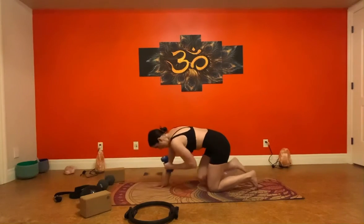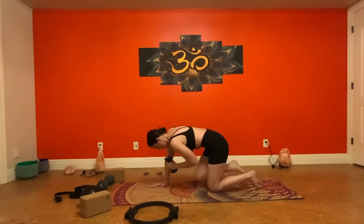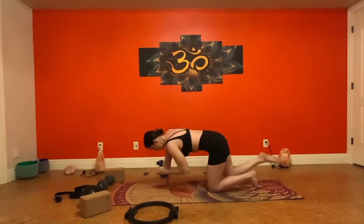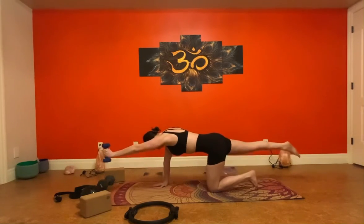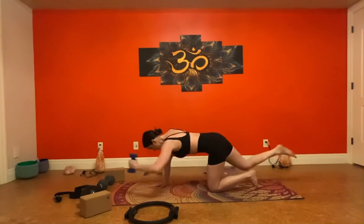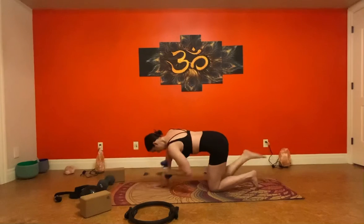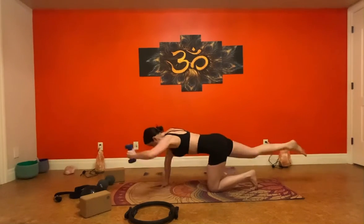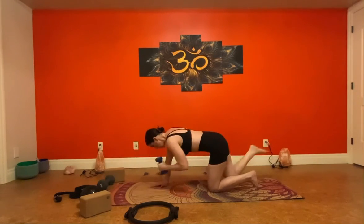Extend, exhale pull it in — inhale, exhale, pull it in. Complete ten reps: three, four, core is tight, five, six, seven, eight — glutes engaged — nine, ten.